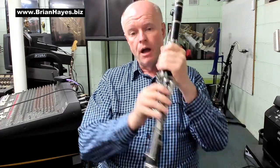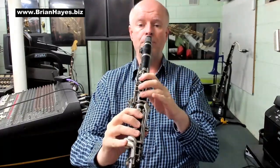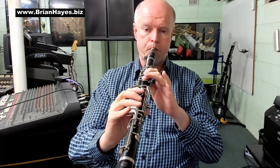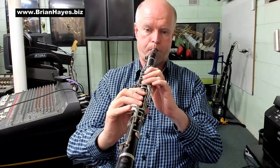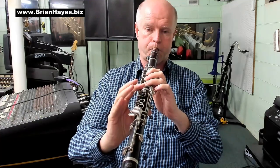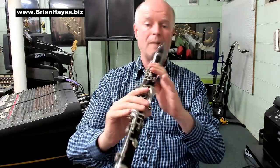Once your fingers are warmed up on those notes, I highly recommend that you undertake this exercise. I'll play it first, then we'll talk about it.